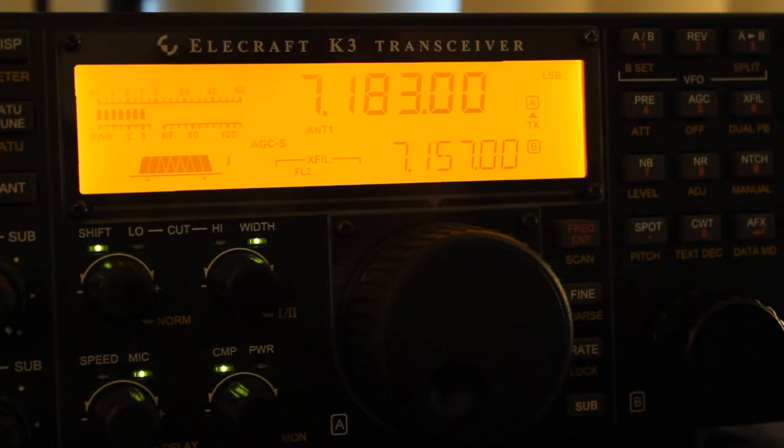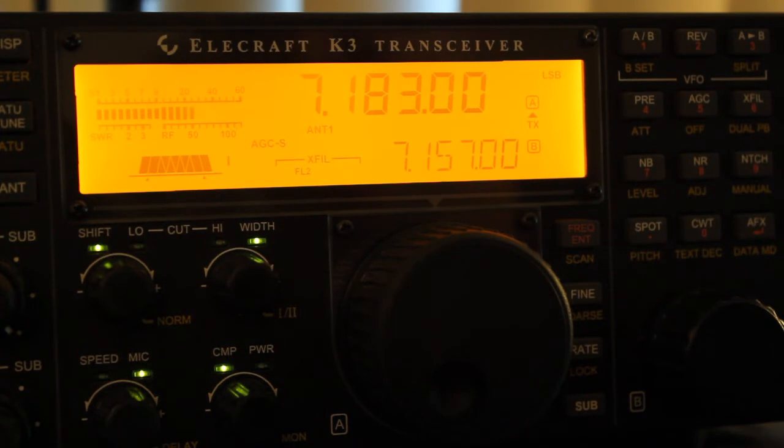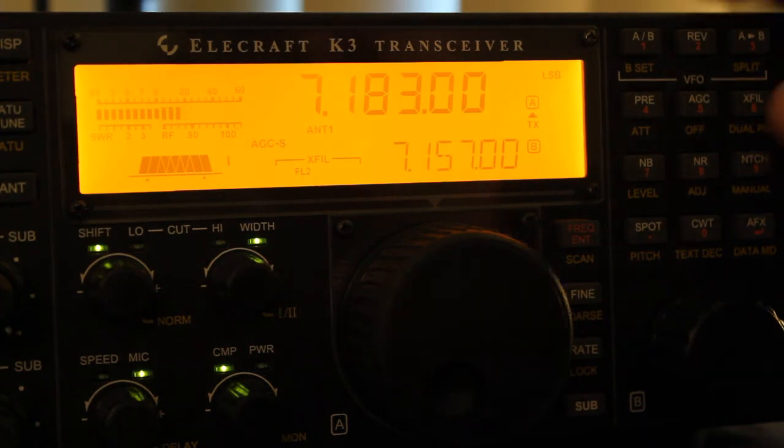We're looking at the LeCraft K3 transceiver and we're going to demonstrate a little bit about the DSP noise reduction. Listening to a CW signal here on 40 meters. I'll go ahead and turn it up so you can hear it. Fairly strong signals, no problem copying them, but you'll hear the occasional static crash and hatch in the background.